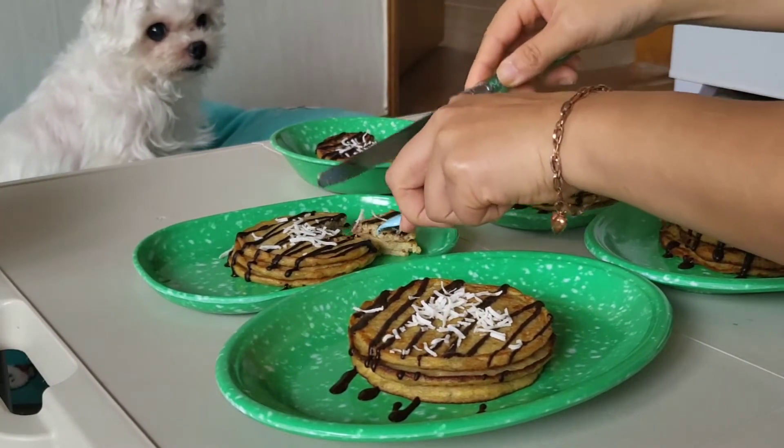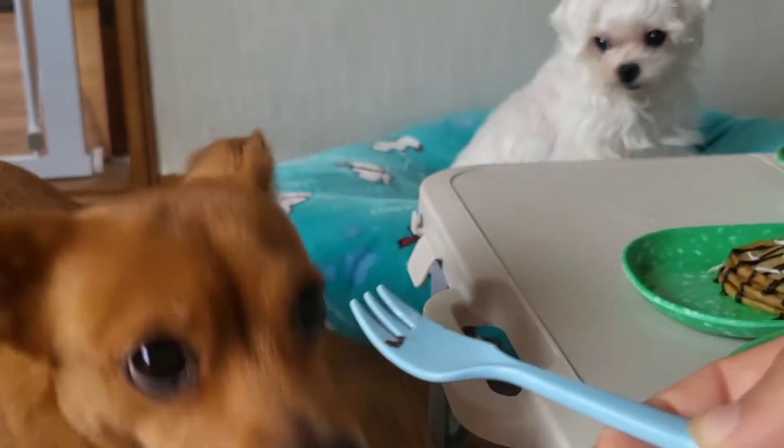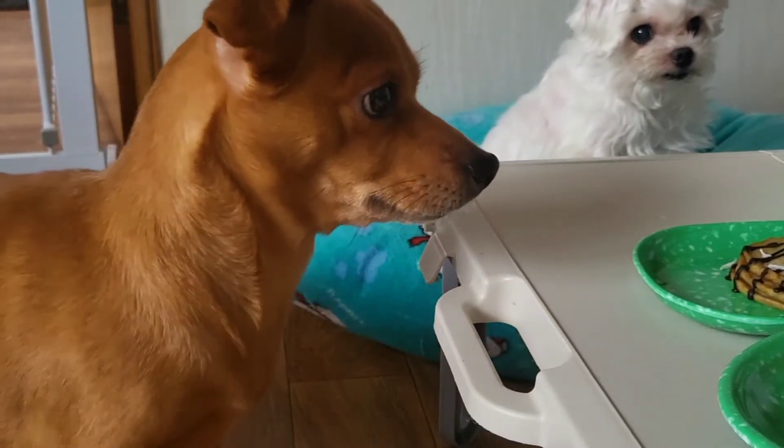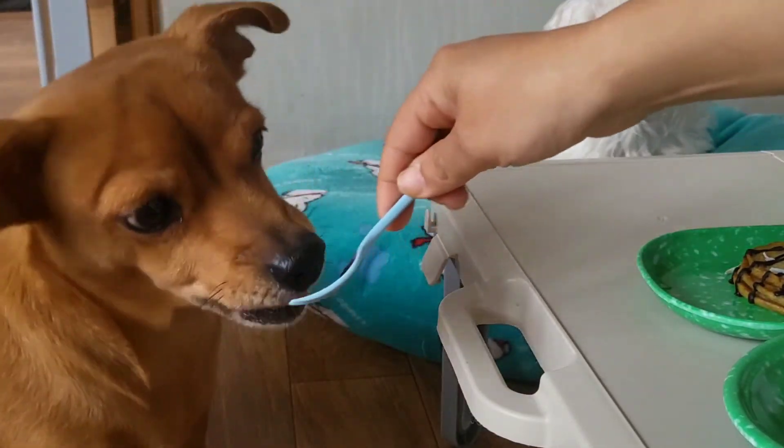Come on... You look so cute! Look at this.